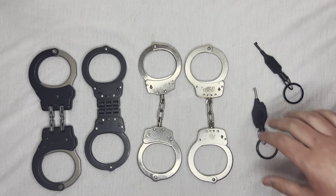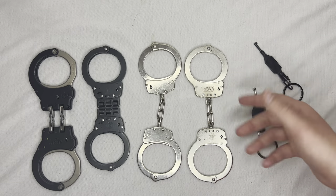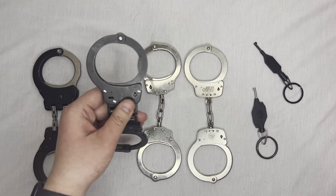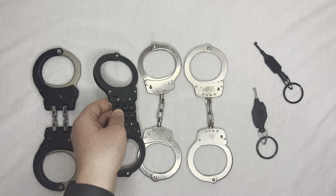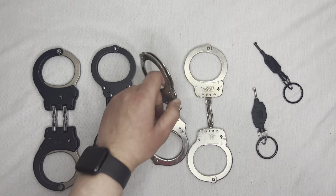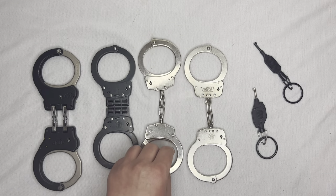If you have to use Smith and Wesson cuffs per department or company policy, I'd get the lever lock ones. They cost a little bit more — around $35 to $37 — but they're worth it. If you can go with ASP, I would. The standard S&W double lock is by this little piece right here: stick it in and push it to one of the sides and that will double lock them.